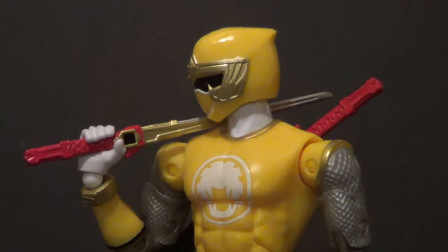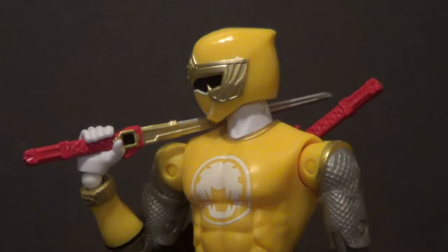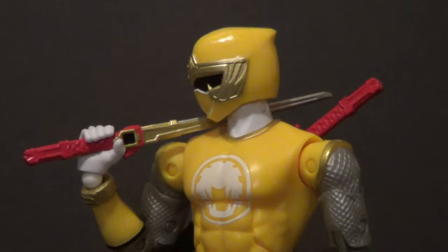This is the type of ranger figure I have been wanting. I will be getting every single ranger in this line. This is the line where they also said they're going to make every ranger team. I thought when they said that they meant in this scale and this line, and I'm very happy about that. Another thing I didn't even expect — they're doing build-a-figure collect-and-connect.